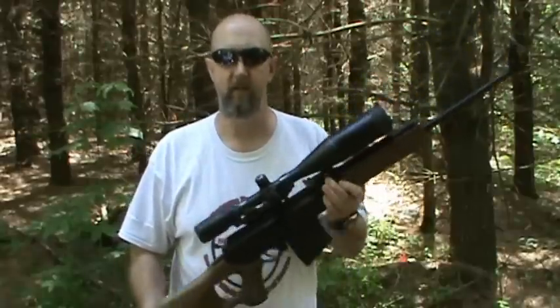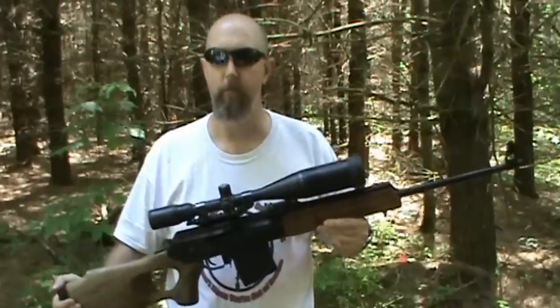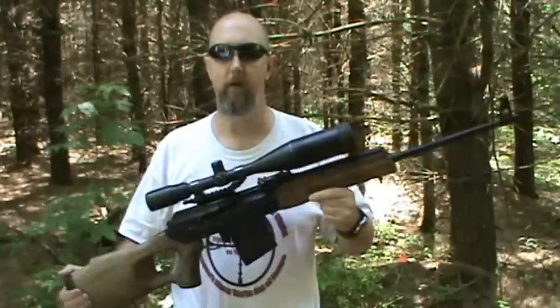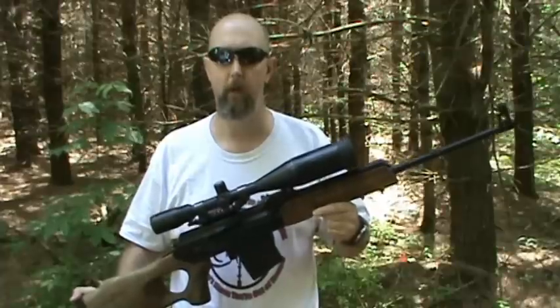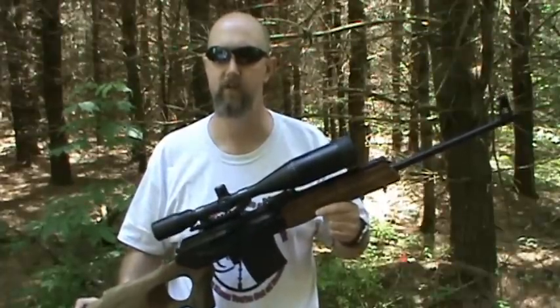The firearm that we're testing today is the VEPR, V-E-P-R. VEPR is Ukrainian for wild boar. The VEPR is manufactured in Russia in the plant called Molot, M-O-L-O-T. I'm sure somebody can correct me on the pronunciation if that's not correct. This is the plant that typically manufactured the Stetchkin machine pistols and also manufactured the RPK light machine guns. In 1995 the political climate had changed and the Molot plant started looking for something for the commercial market, and their offering was this VEPR.